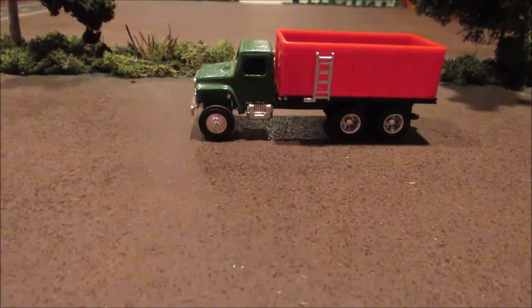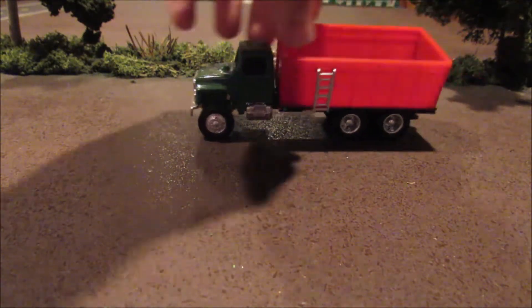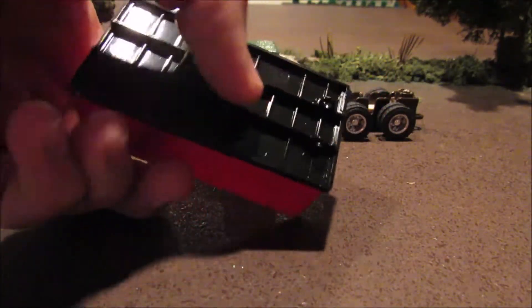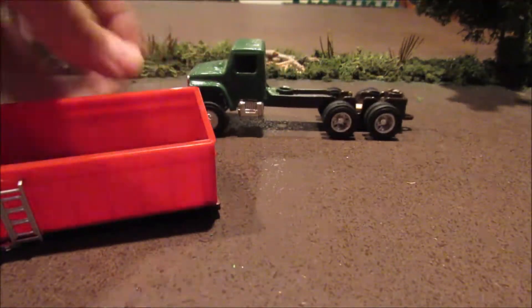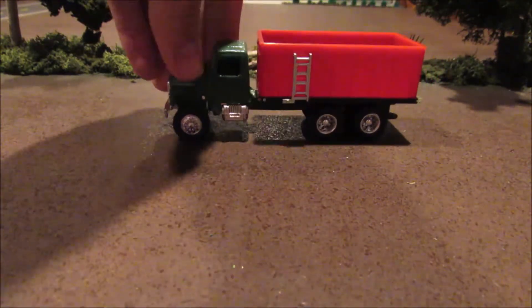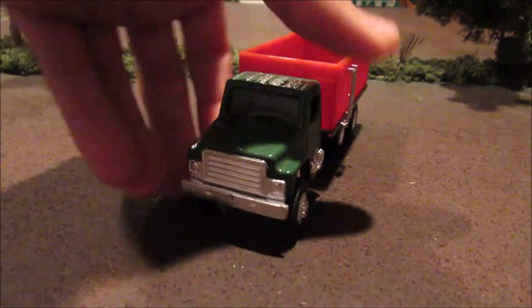Next thing is this — it's not done yet and it's not attached still. But this is a green light box that came off a C60, and I'm putting it on this old Ertl truck that I painted. I'm still working on that, but I got the truck all painted and ready.